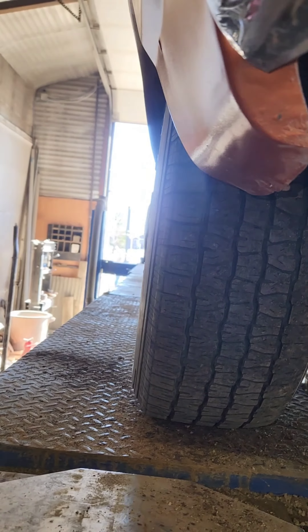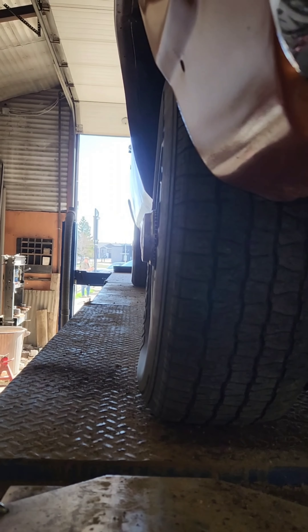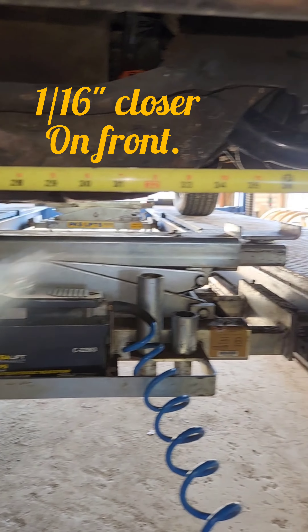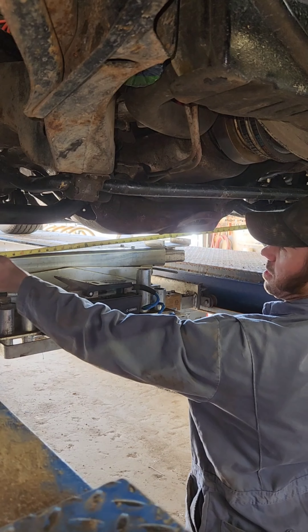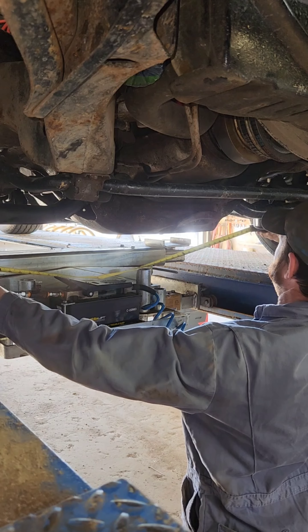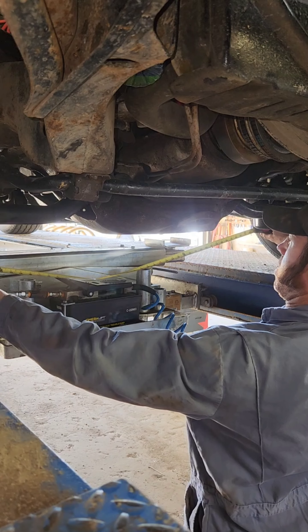And a little bit of camber by the look of it. Now you can check your toe with a tape measure, going from a common part of the tread to the other side and compare it to the back side. I use the inside of the sidewall. She's toed out pretty bad there.